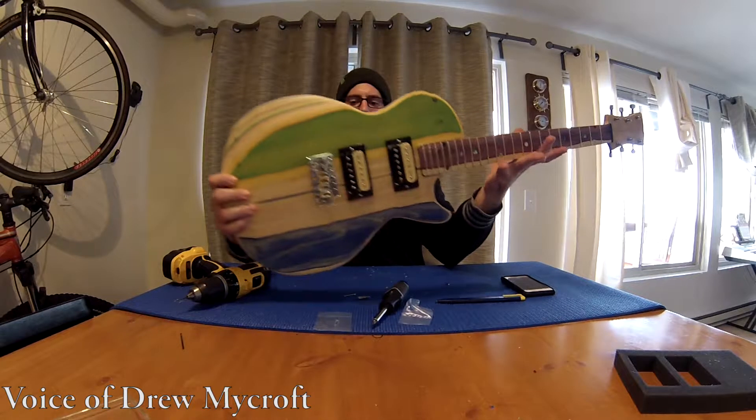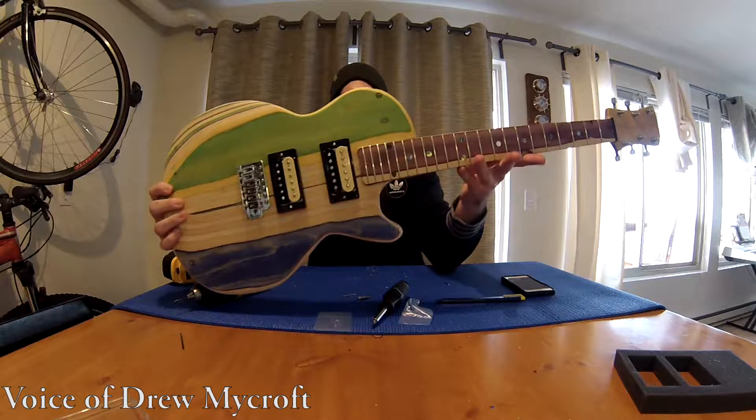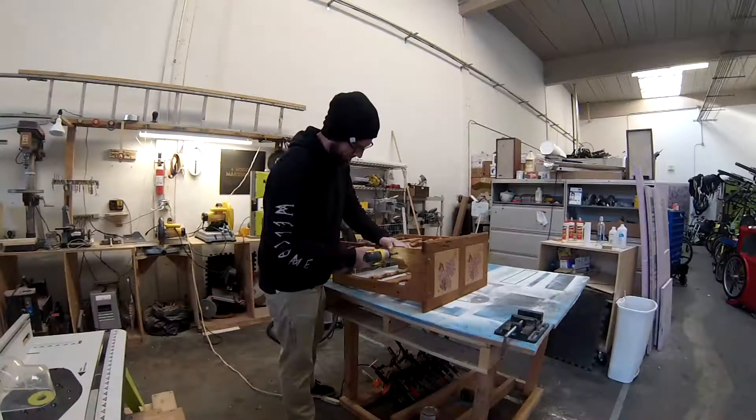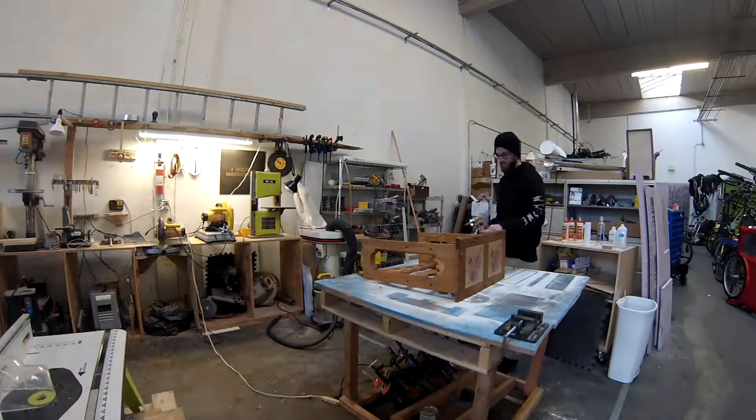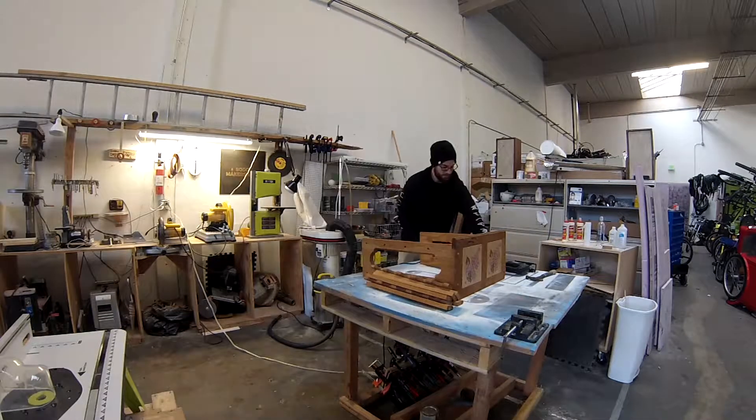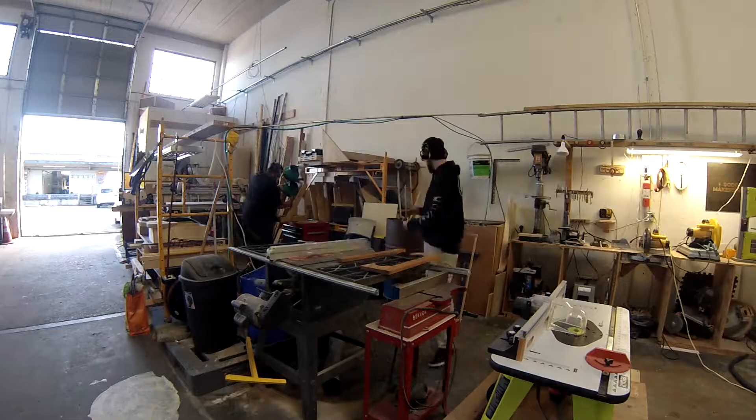My dad bought me my first guitar when I was in the fourth grade. It was the Squier Stratocaster and they are a dime a dozen. That's the problem today with guitars — they're made in an assembly line by over a dozen people and another two dozen machines, and there's no room for creative freedom. Not since the guitar was designed over 50 years ago.